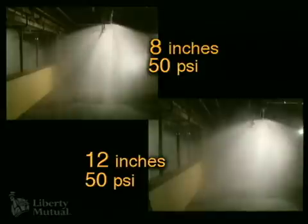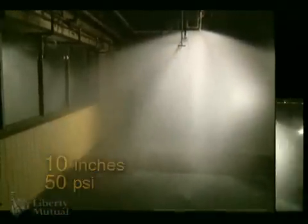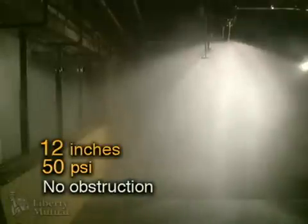We will compare this to the 12-inch distance, which is considered no obstruction. This is the 10-inch horizontal distance. We will compare this to the 12-inch distance. The point of reference for no obstruction is this 12-inch horizontal distance.